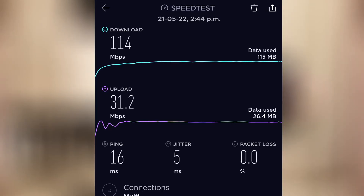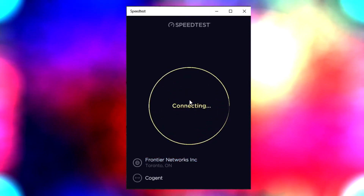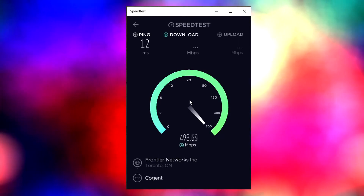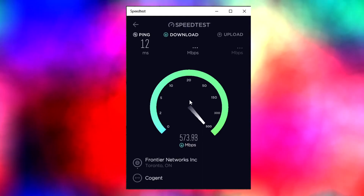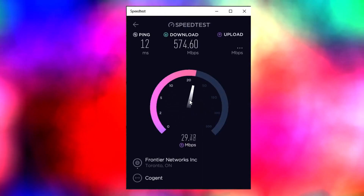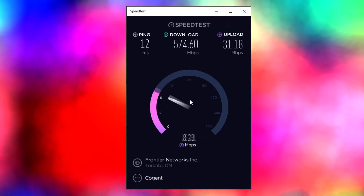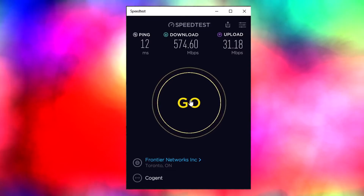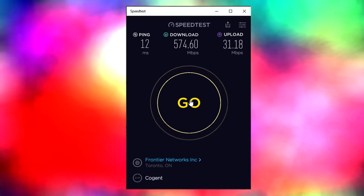We are also going to do another test to show what numbers we get when connected via LAN connection. This is a direct wired connection to the router. It looks like it is giving us roughly about 500 megabits, trying to push a little bit over 500. We are testing during rush hour with a few things running in the background. Our upload rate is about 32 Mbps — you can see it giving us 31.18. Our download rate is 574.60 Mbps. Again, this is a really good number when connecting via LAN to this router.